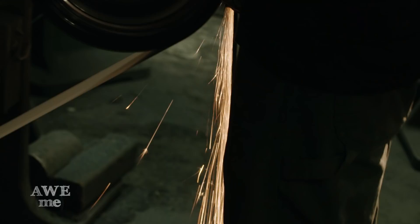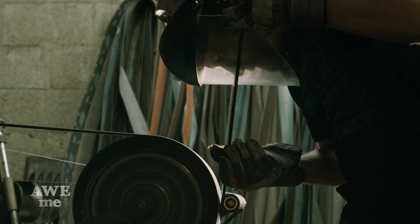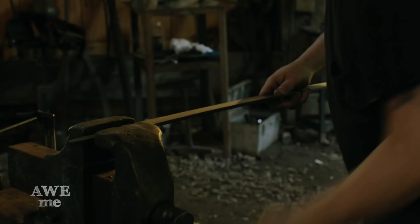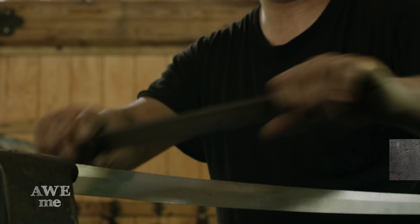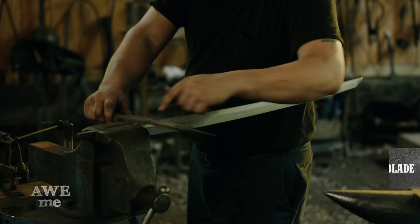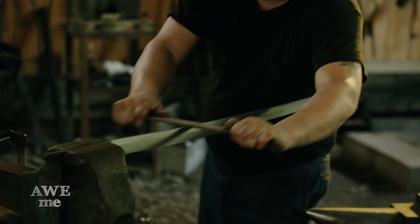After rough grinding, Sam draw files the spine to shape. Now that Matt did the pre-grind to the katana, we're gonna do the finer details with a file using a technique called draw filing. The tang in our left hand and the tip of the file on the right — hold it lateral to the length of the blade with just nice and even pressure. This will remove the high spots and the low spots, make everything nice and even.